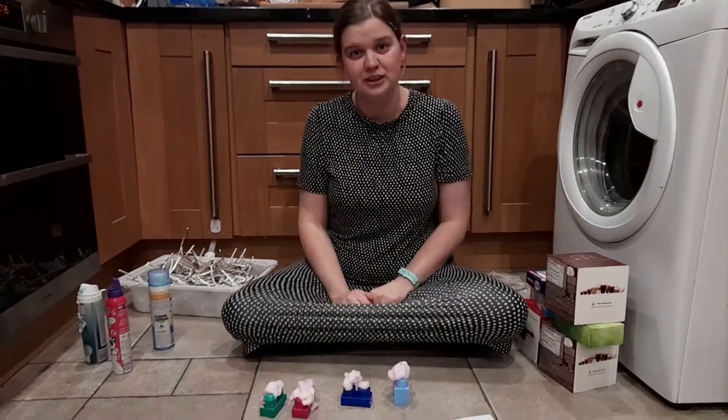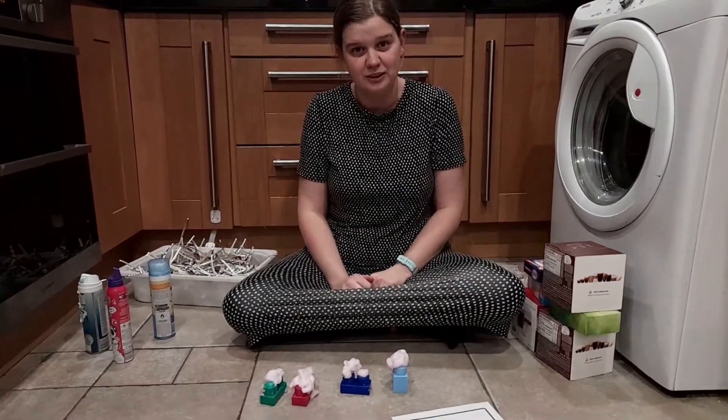Hello, it's Laura here. We're going to look at a few building activities you can do with your child at home.